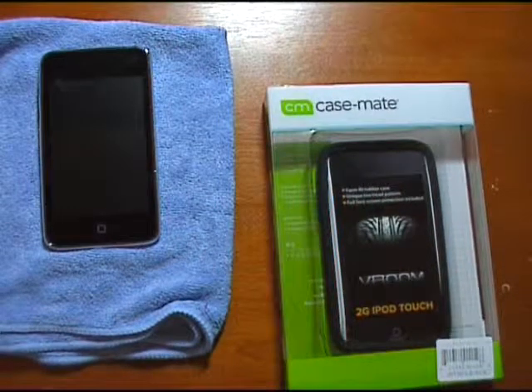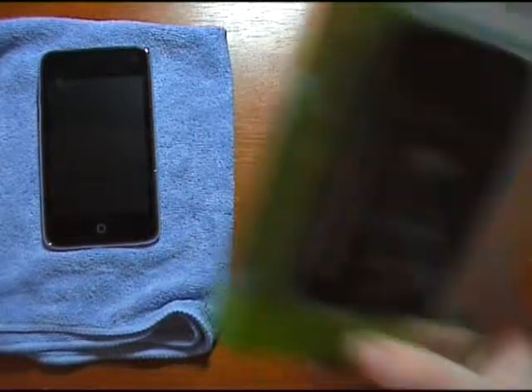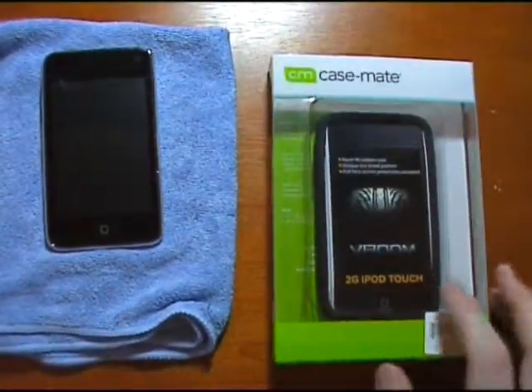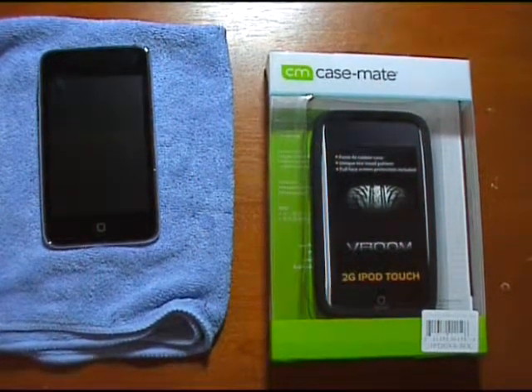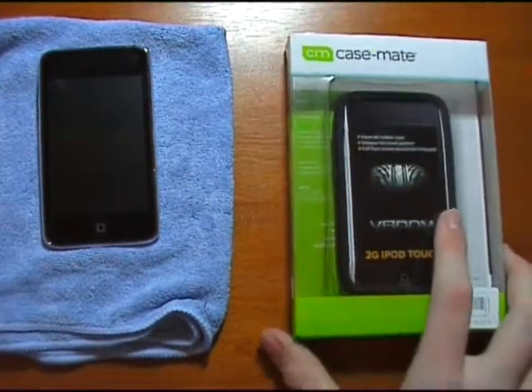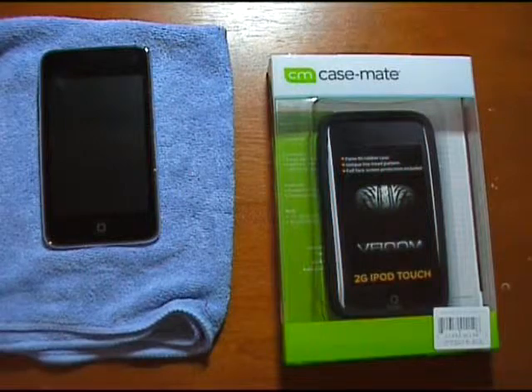Hey guys, how are you doing? Tim McKenzie here, hope you guys are alright. I've got a quick video of the unboxing and review of the Casemate Vroom case for the iPod Touch 2nd generation. Got this case a couple of days ago and I've been trying it out since then, and I've got some good and bad points about this case which I'll be sharing with you.